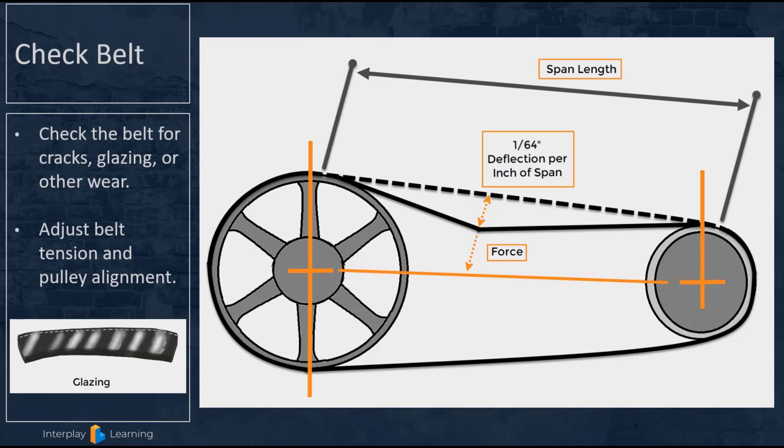With a belt drive blower, check the tension of the belt. The tension should deflect 1/64th of an inch for each inch of span between the center line on the blower pulley and the center line on the motor pulley — just some finger pressure pushing down. This will ensure proper belt tension and prevent premature belt failure or wearing the bearings on the motor if the belt is too tight.